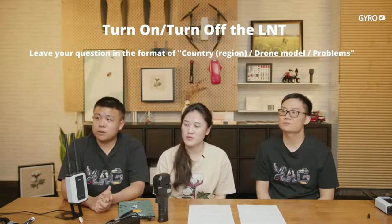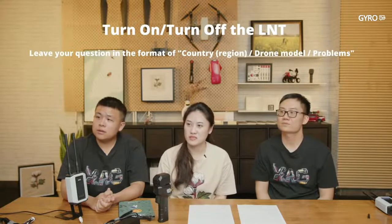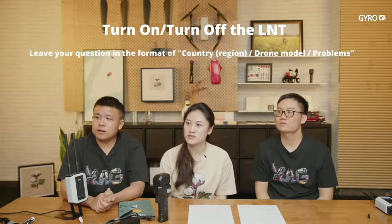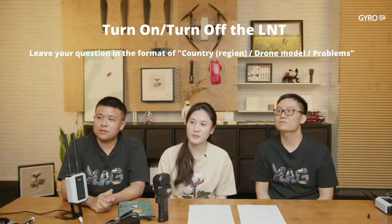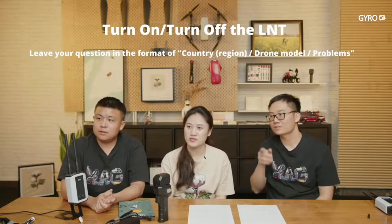Question: What will happen if the P100 loses LNT signal during operation? Nothing — it continues to do the operation, because the drone is intelligent.